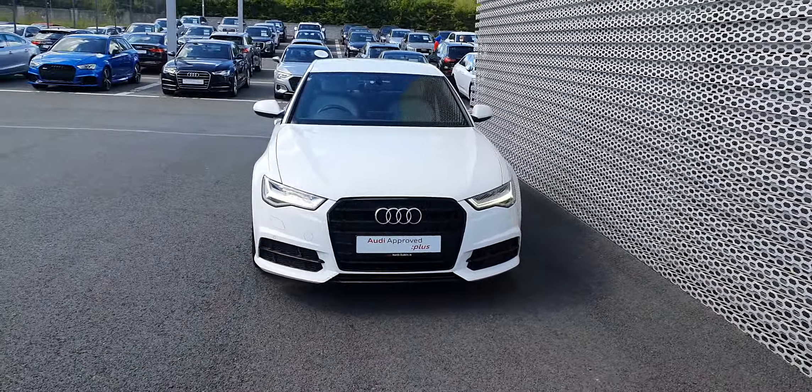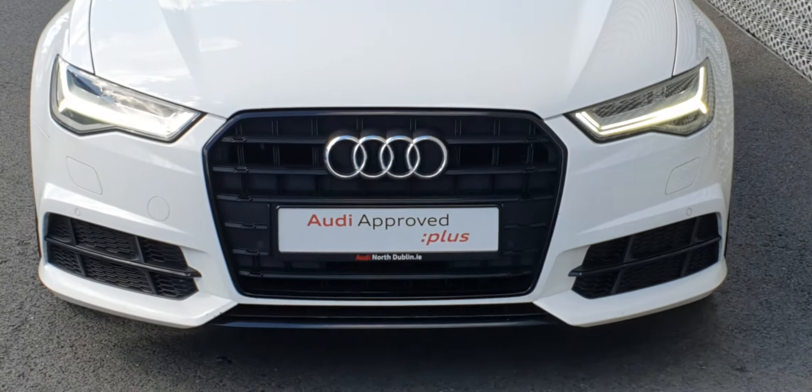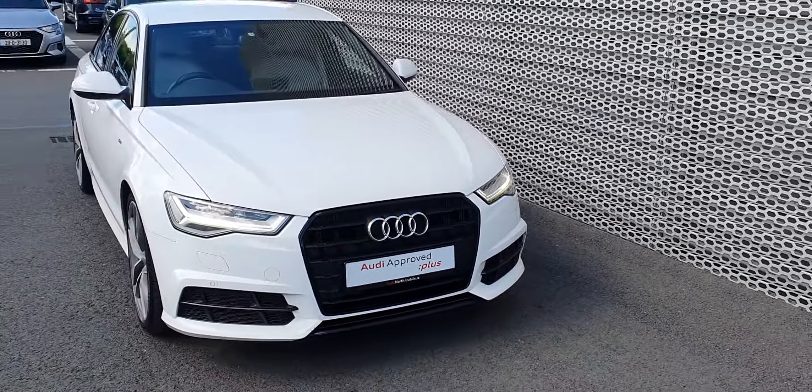So around the front, you've got your daytime running lights. You can see your Black Edition grille — it's a really nice single frame as well. This car also has front and rear parking sensors.